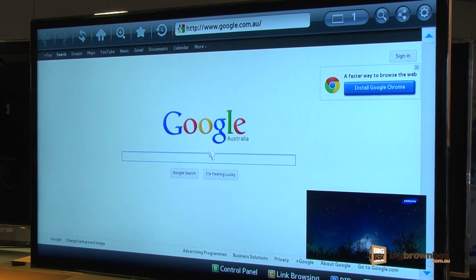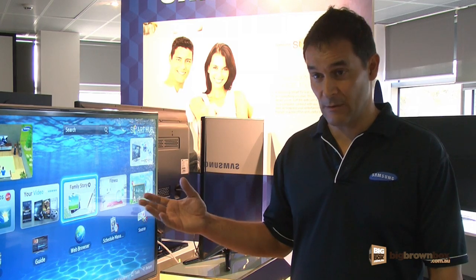A major application is web browsing, so this TV will enable the user to sit on the lounge and actually browse the internet from the comfort of their own living room.